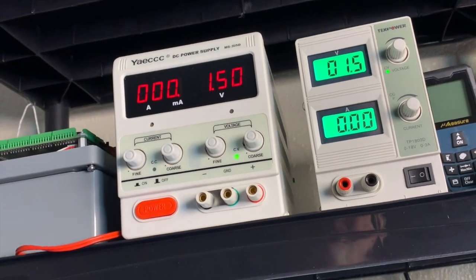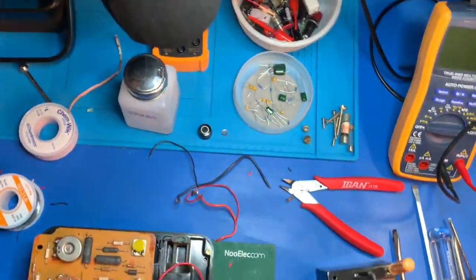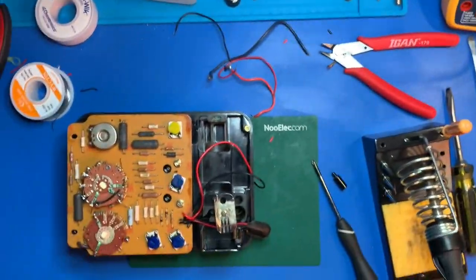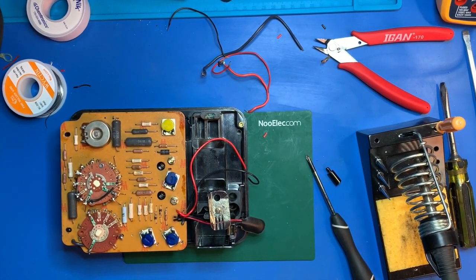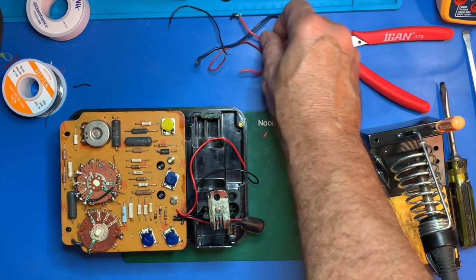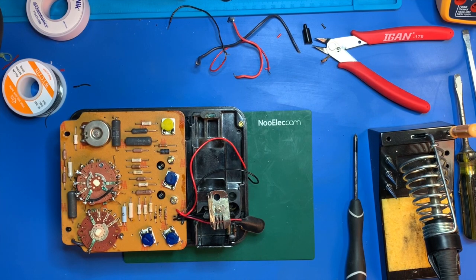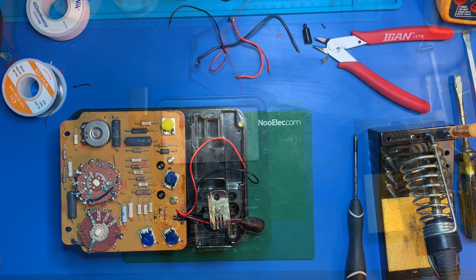There it is — right on the money. Don't need this one. Let me get back in position. Sorry for all the camera movement, but I don't have multiple cameras at this point. Let's find some jumpers and connectors and get it hooked up, and we'll come back in just a second.